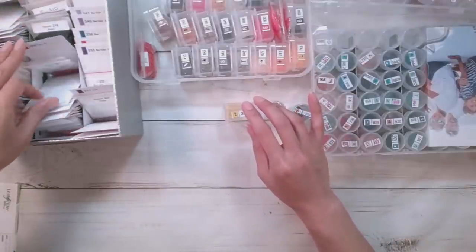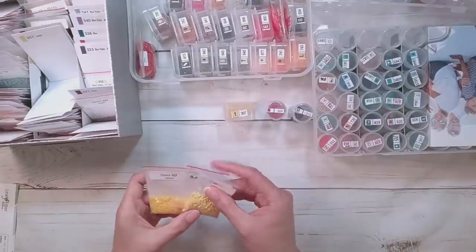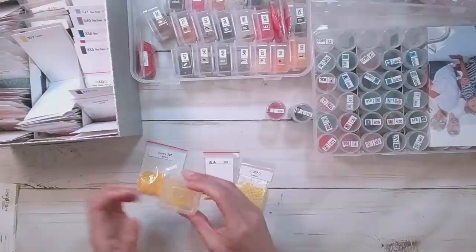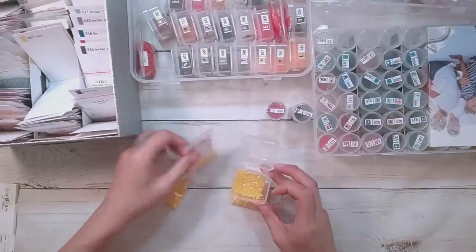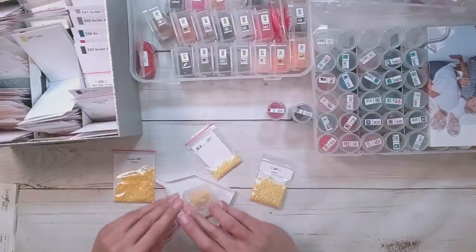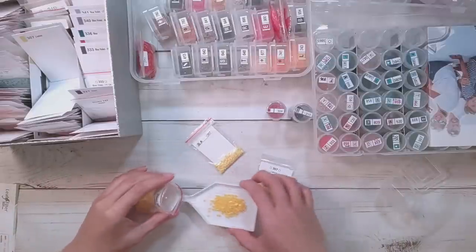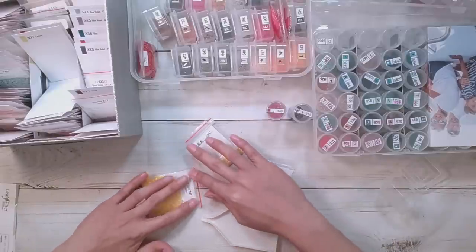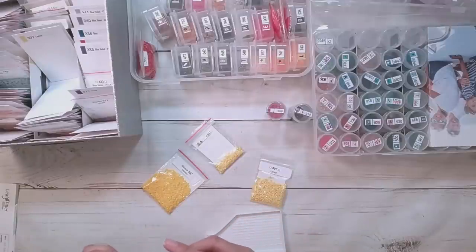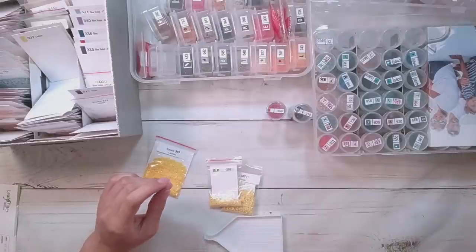307 is lemon. I have multiple bags — bag number one and two look the same. This one matches bag number one. Someone asked me if I separate out the resin drills, and I don't. If it's the same color, I'm just going to put it in there. Mainly because I don't get enough resin drills to warrant a completely new bag for it.